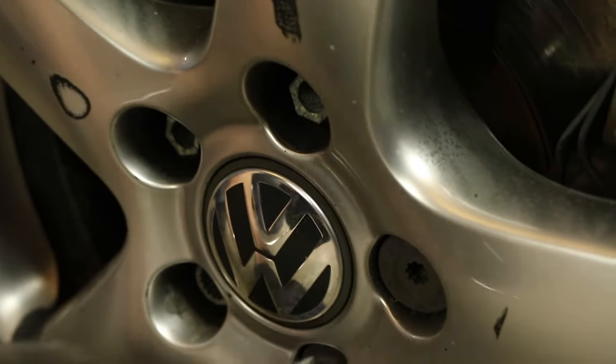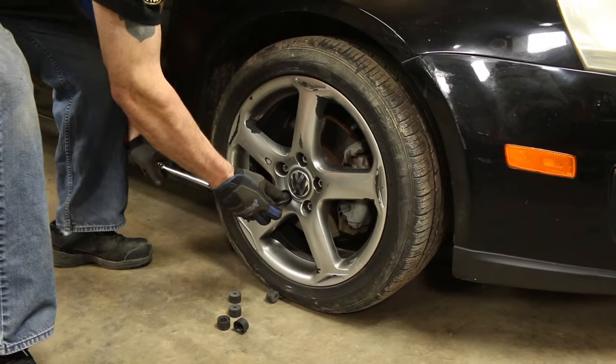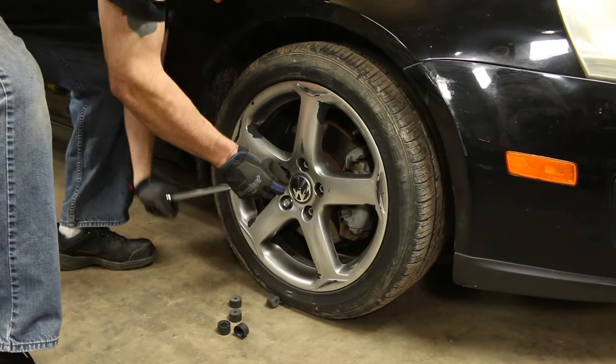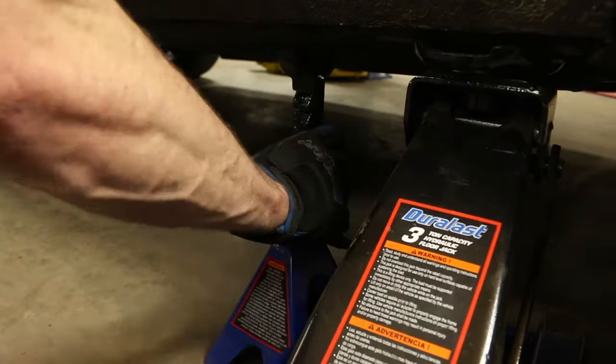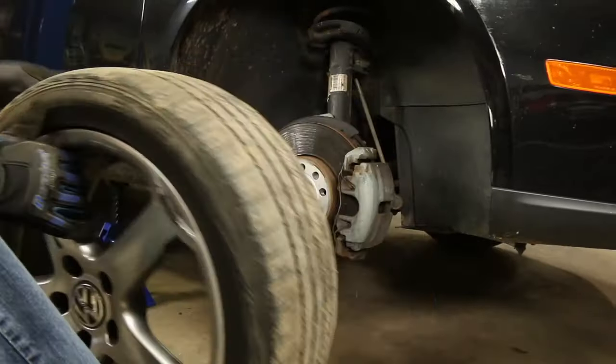Remove the lug nut cap covers using a flat blade screwdriver. Now let's move down to the wheel. Loosen the lug nuts, jack up the vehicle from a secure point, and place it on jack stands. Then remove the lug nuts and the wheel.